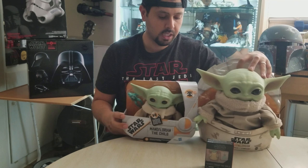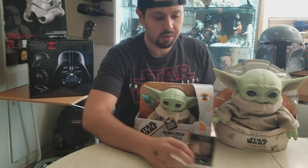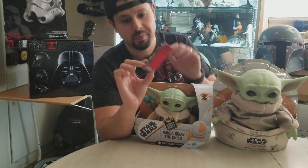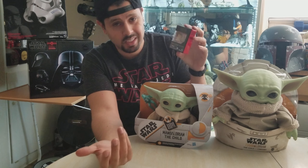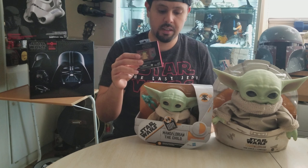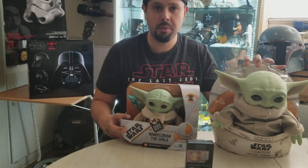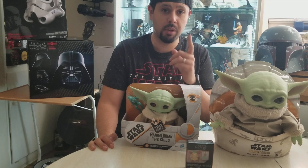I'll also throw this in — this is a one-inch Black Series Baby Yoda. It's literally one inch and tiny, but I have a Black Series collection so I had to get it. I pre-ordered the Mandalorian figure, so he's on his way as well. Those are my reviews on Baby Yoda — hope you guys liked it, and may the force be with you!